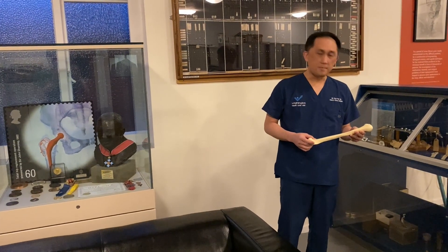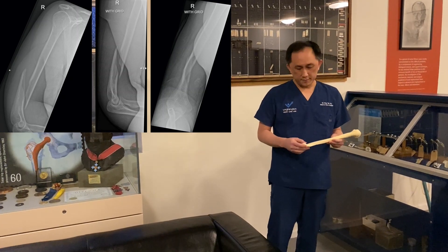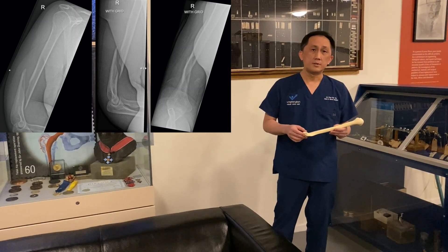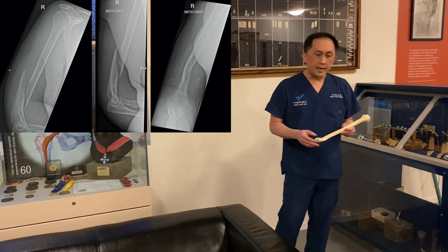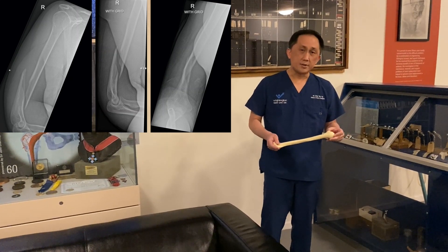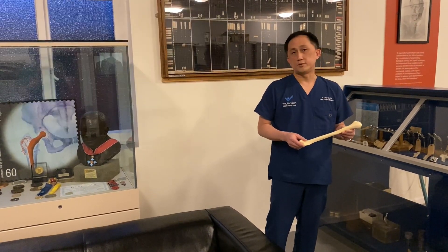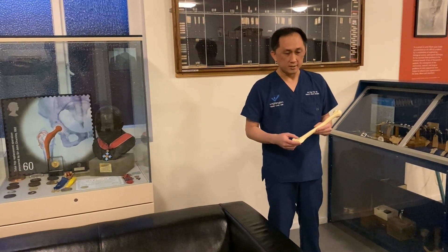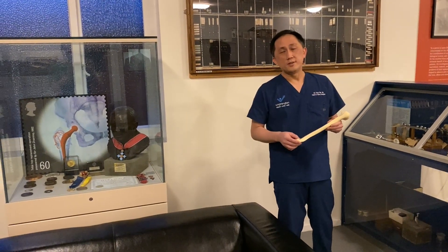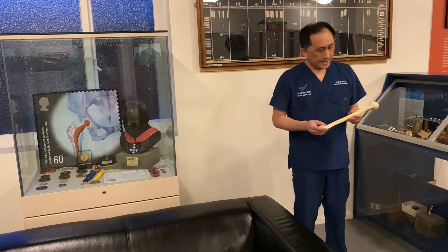What is the optimal treatment option for this fracture? There is a key question when faced with an injury: you must not compromise your choice of bony fixation just because of the nerve injury. Intramedullary nailing in the face of radial nerve palsy is asking for trouble because you cannot know whether you are causing further injury to the radial nerve. An above-elbow cast for this injury would cause significant stiffness of the elbow joint.